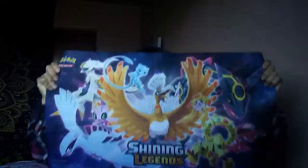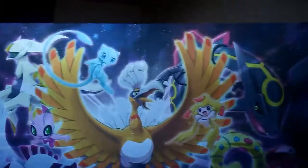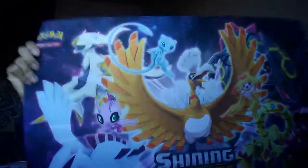The box comes with a play mat — this one right here. Let me tell you, I think this play mat is so pretty. It's way better than the Ultra Beast ones. I just love this design. Oh, I can't wait — it's just so exciting.